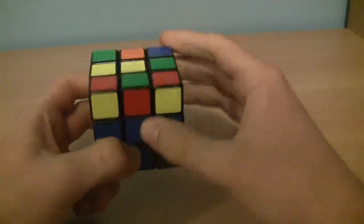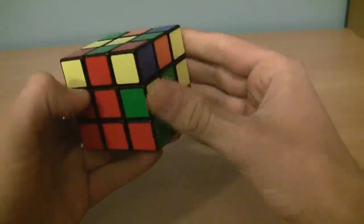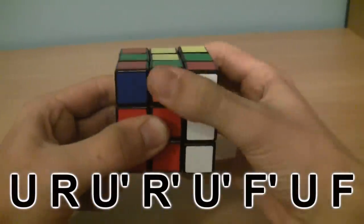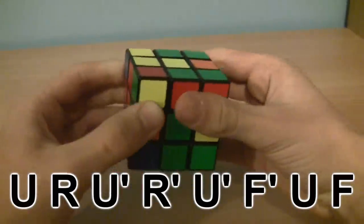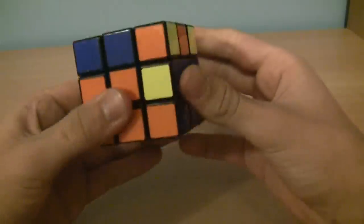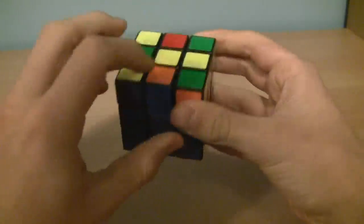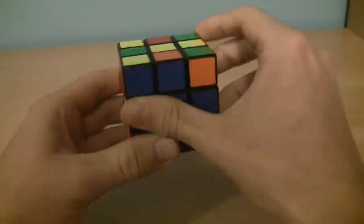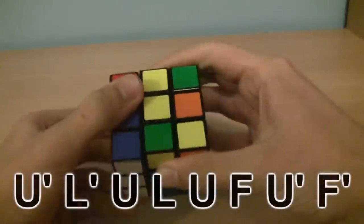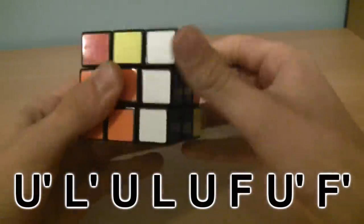Let's find another edge piece on the top layer without yellow. Here's one — it's red and green. Line it up with its color, and again it's on the right so it's the same algorithm: U, R, U prime, R prime, U prime, F prime, U, F. It's in the right spot. For the final piece, it's on the left, so we line it up — blue, orange is on top. Since orange is on the left, this is the same algorithm but backwards: U prime, L prime, U, L, U, F, U prime, F prime.